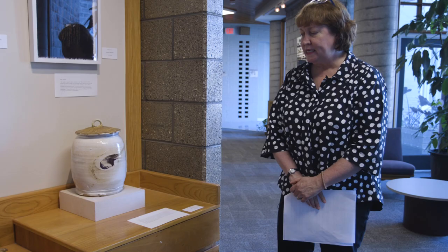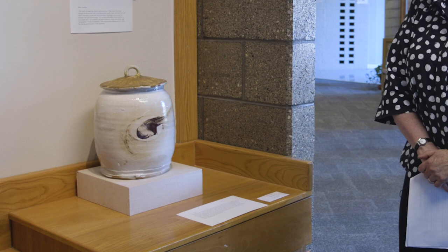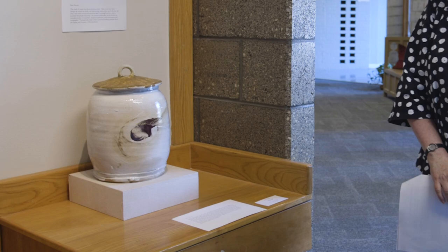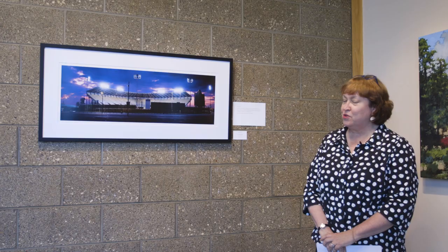This piece is by potter and teacher Stephen Glass. It's a special piece — wood fired and salt fired, which is a complicated process done at Cub Creek Pottery where Stephen has done workshops. You can see it has this beautiful kiss of flames on it. It's a very exquisite piece.